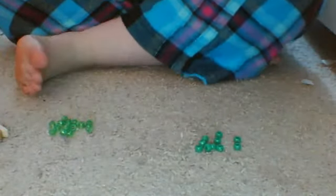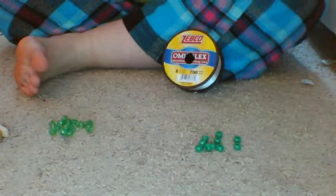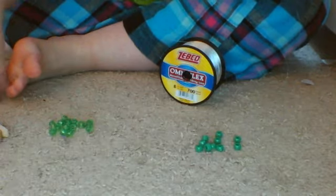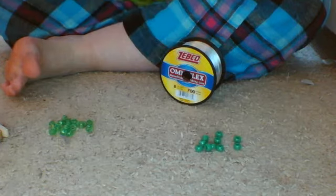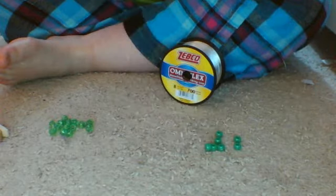My preference right now is non-stretchy string — it's actually fishing line. You string on the 10 beads that you want to be the middle. As you can see, the middle here is the black beads, but my middle is going to be the solid green beads. You just string them on.